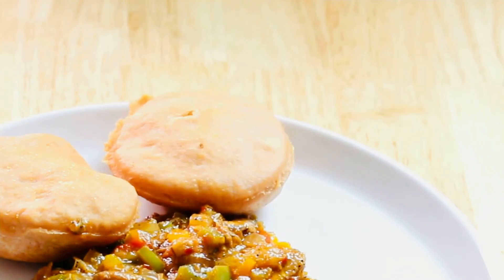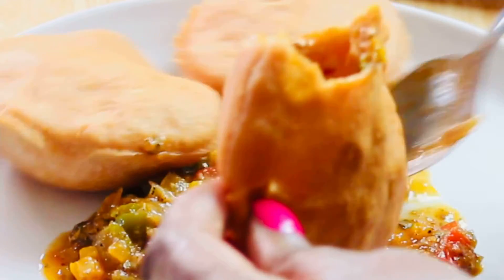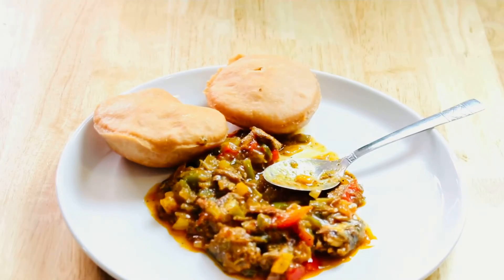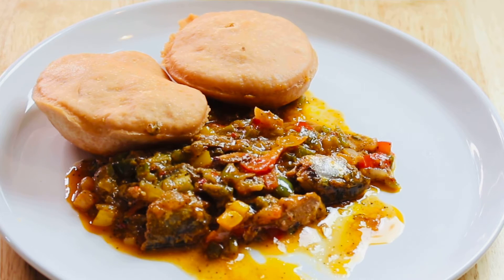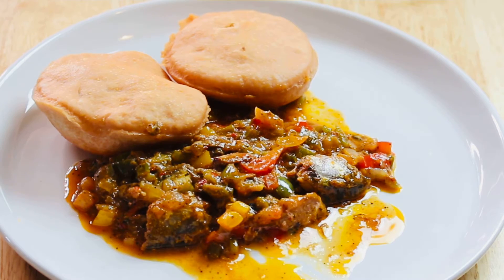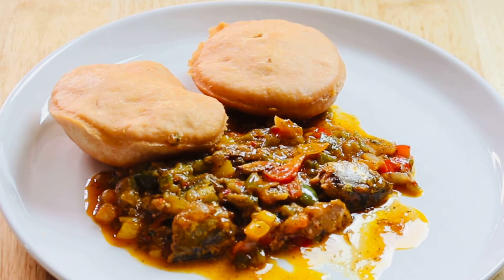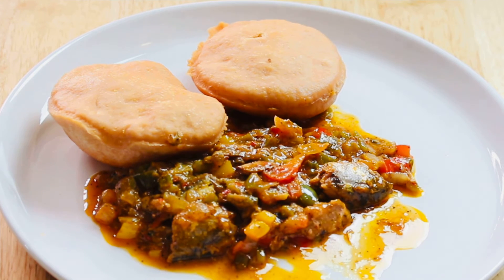I served this up with some tin mackerel fried up with onions, bell peppers, and stuff like that — it was so good. I opened it and stuffed the tin mackerel inside, and it was really really good. This is a great way to eat your beets because beets have great health benefits, but a lot of people don't like the taste — and this way you don't taste it at all. I hope you enjoyed the video, thanks for watching, like and subscribe, and I'll see you in my next upload. I love you guys.